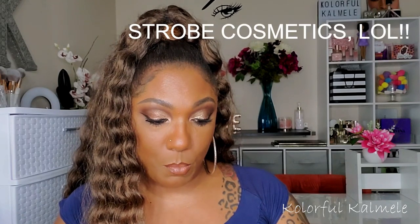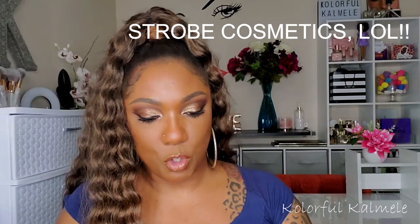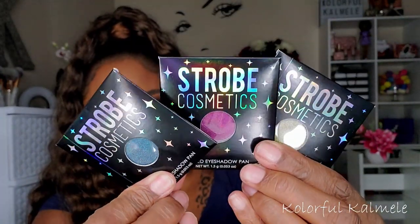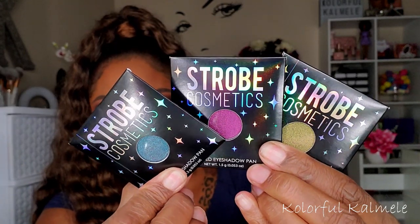I almost forgot — I have a couple more indie items. These are from Shroud Cosmetics, which I've never purchased from before. It's the Moonfall Eyeshadow Trio — this is how the little trio comes packaged, and these are the colors — very, very pretty. I'm going to pop these into one of my empty magnetic palettes.